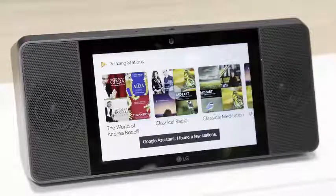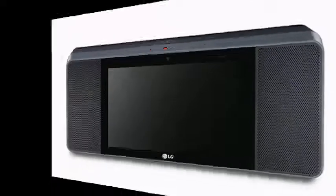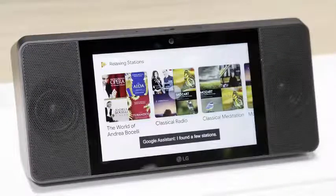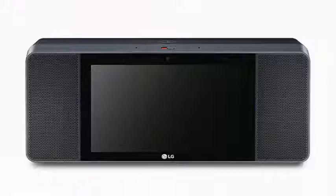So far, all the demonstrations only include Google applications such as Duo, Maps, Music, Photos, and YouTube, currently missing at Amazon's Echo Show. We'll be watching carefully to see how the device's capabilities expand as developers go deeper into Android Things, which relies on existing tools to create new applications for these devices.